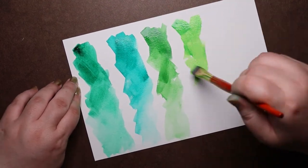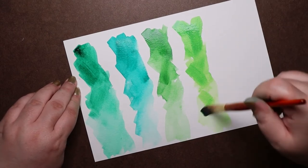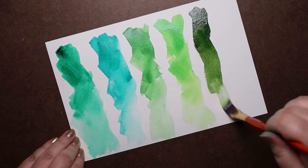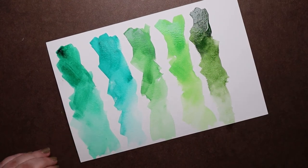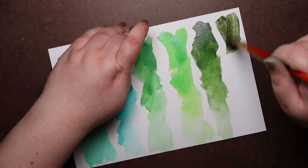Of the greens I have, my favorites are Sap Green, Permanent Green Number One, Permanent Green Number Two, and Undersea Green — so basically all but Viridian Hue and Sennelier Green.